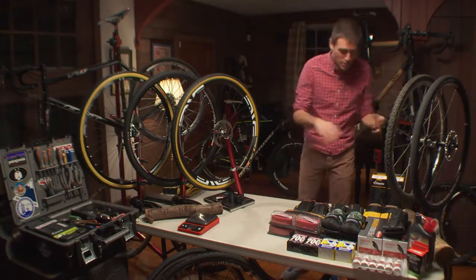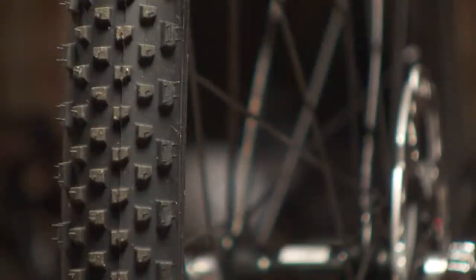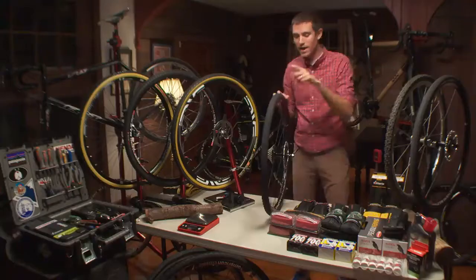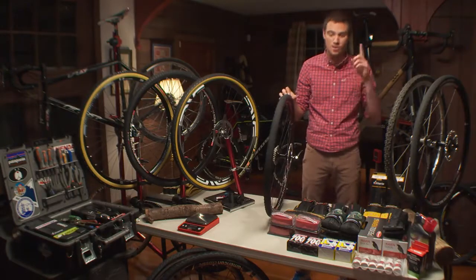We're going to be breaking the tires down into three main categories. We have your mud tires for your rough, aggressive, and muddy conditions. We have your all-around mixed purpose tires that you'll ride on most cyclocross courses. And first up, file treads. These are for the fast days, the hard pack days, the dry, dusty races that come down to one thing more importantly than the others, and that is speed.